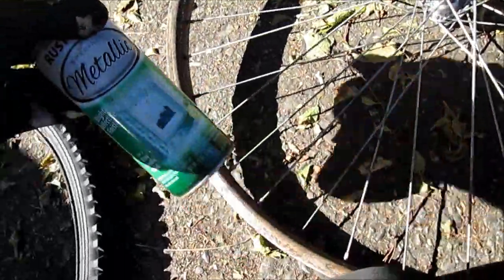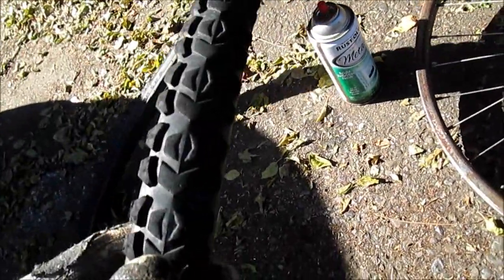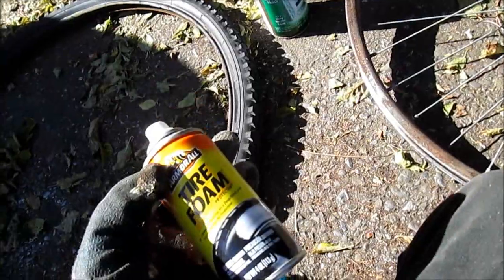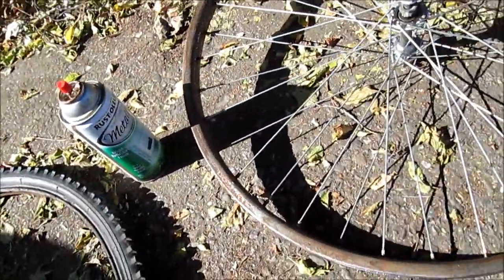I'm going to paint it with this metallic gold. The tires are sort of worn, but supposedly they're still good. I tire foamed them up and it will look pretty nice after I paint them gold.